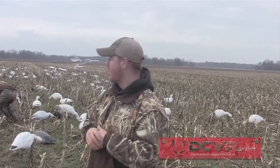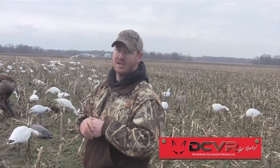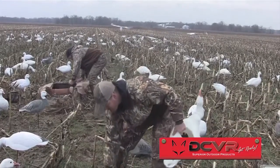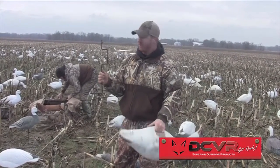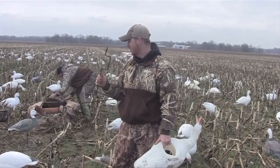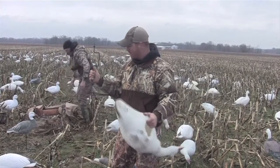I want to show you one of the products from Deceiver Outdoors that really lets us utilize our full bodies and our shells to their utmost potential. This is called their dual stand — a universal stand that works for any type of full body or shell, giving you a good motion system that's versatile in any type of weather situation: frozen ground, mud, anything.